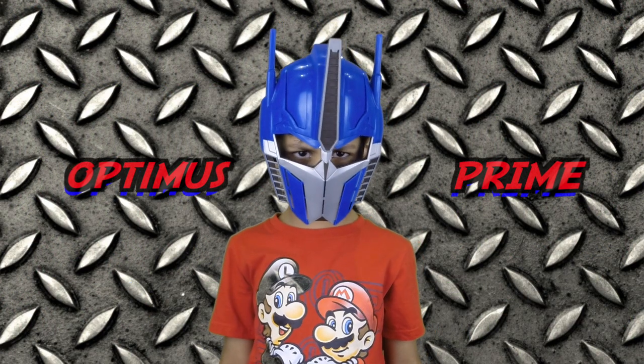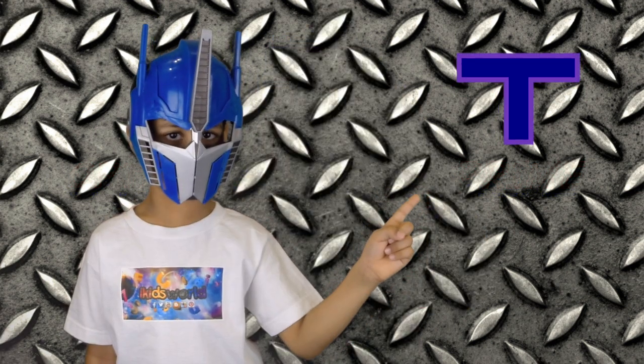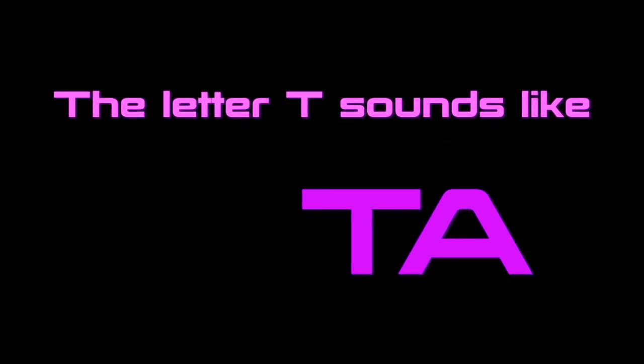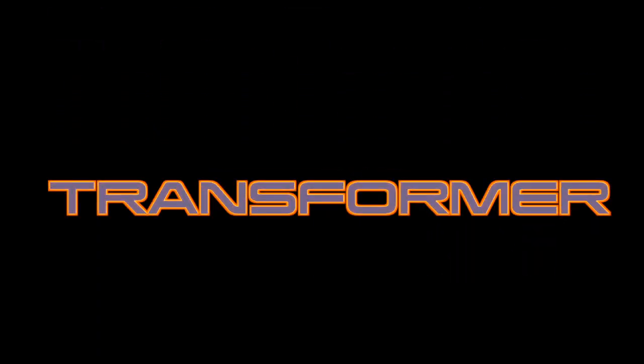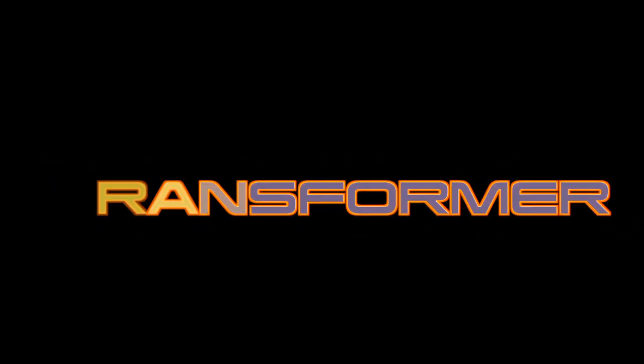Hi everyone, I'm out of the sky — just kidding, it's me Zayt! This is the letter T. The letter T sounds like 'tup'. The word Transformer starts with the letter T. This is the word Transformer.